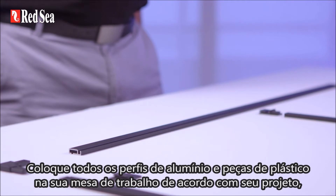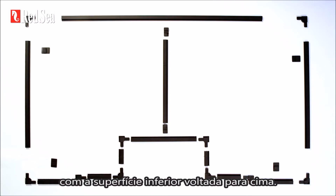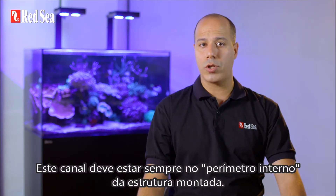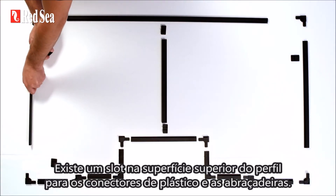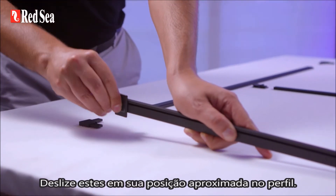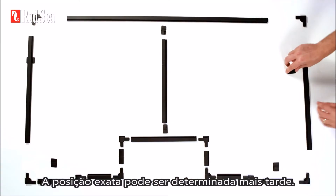Place all the aluminium profile and plastic parts on your work table according to your design, with the bottom surface facing up. The bottom surface of the profile has a channel for the screen and rubber spline — this channel should always be on the internal perimeter of the assembled frame. There is a slot on the top surface of the profile for the plastic hangers and brace connectors. Slide these into their approximate position on the profile; the exact position can be determined later.